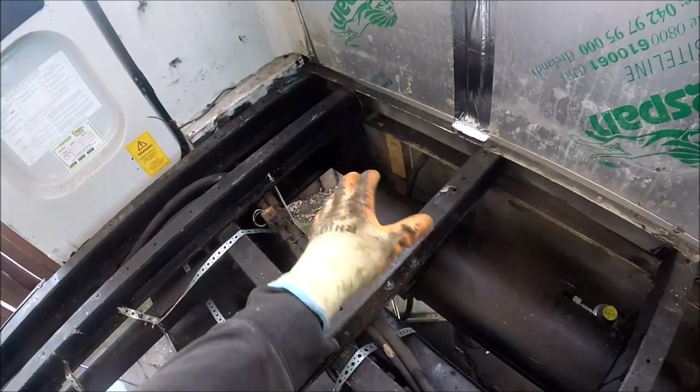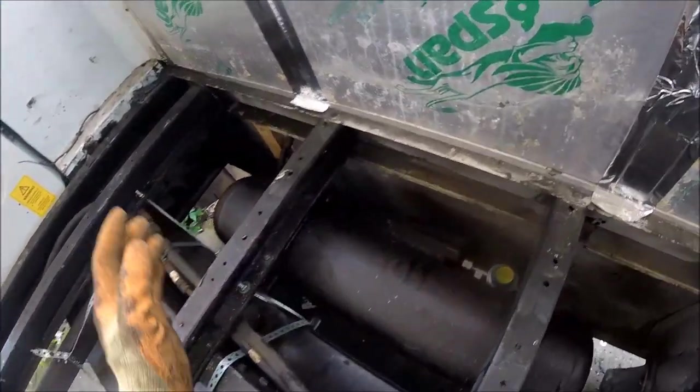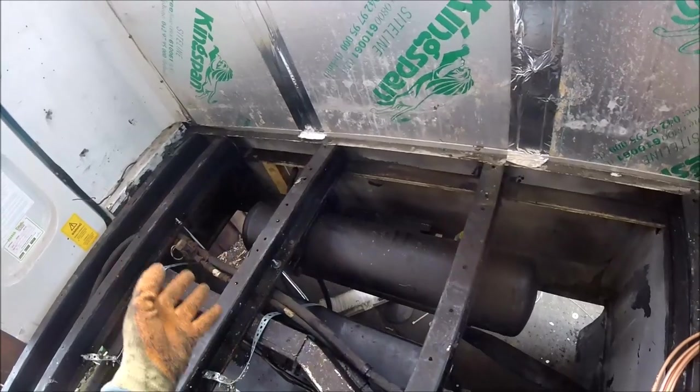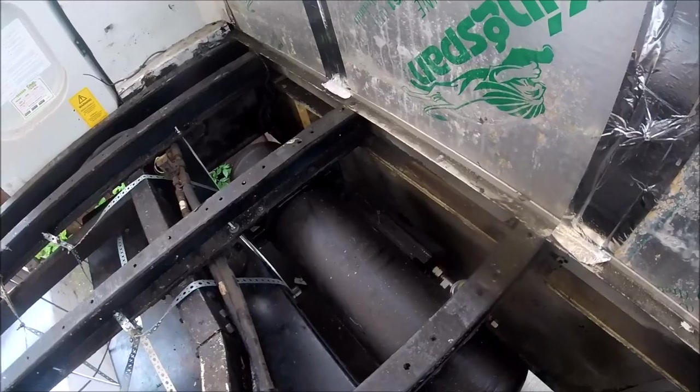First things first, I'm going to get the old pipe undone from the outside of the van, take the old filler point off, disconnect the rubber hose from the inside of the tank, then look to get the new filler point fitted, get the copper pipework run, and that'll be it all done. So we'll get some tools out, safety gear on, and get cracked on.